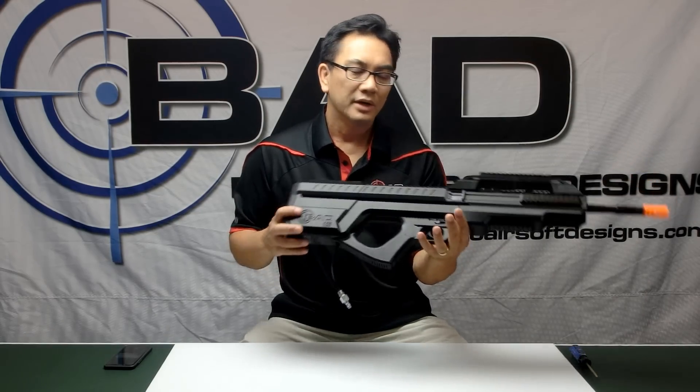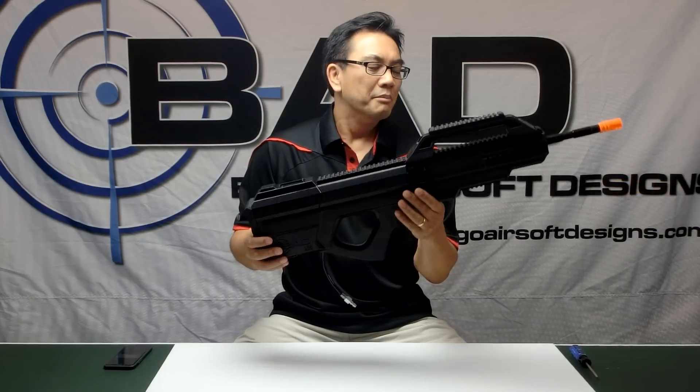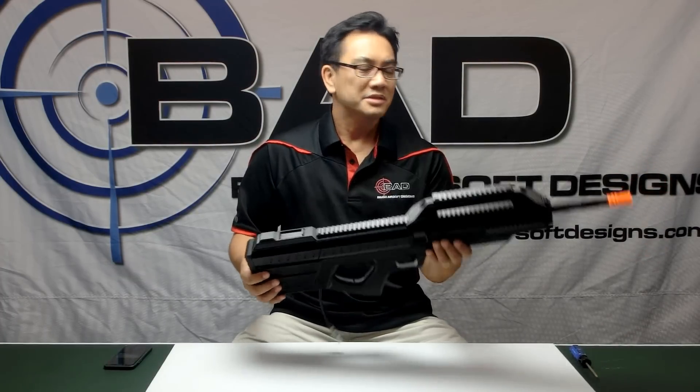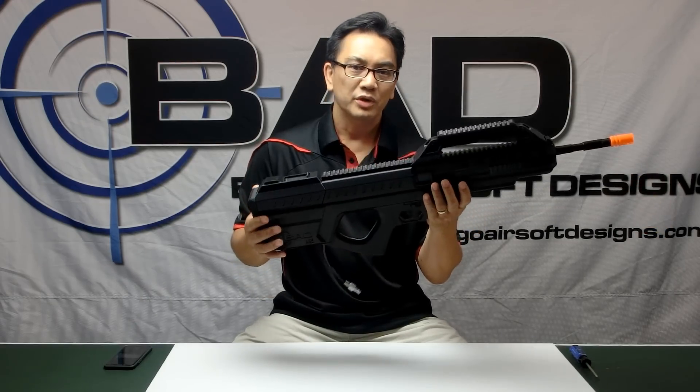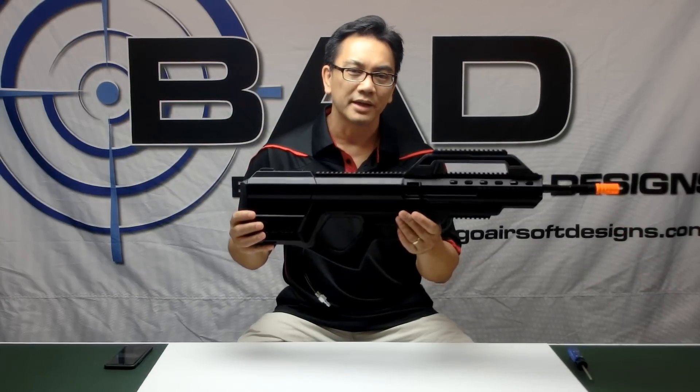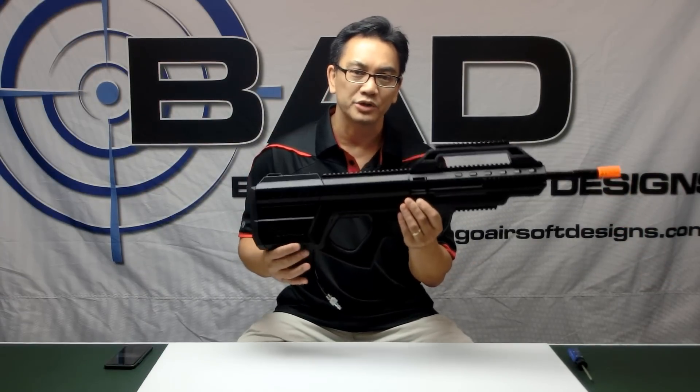It gives you the full capabilities of essentially a SAW weapon, but the range and accuracy of an assault weapon — and even a sniper weapon — as many of these guns have been shooting at 200 to 250 feet without a problem. This gun is primarily designed as an HPA, or high-pressure air gun.